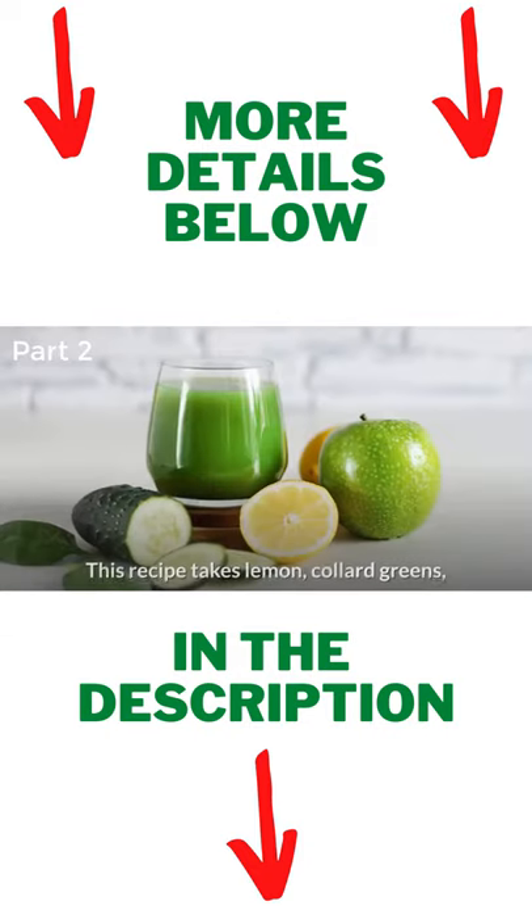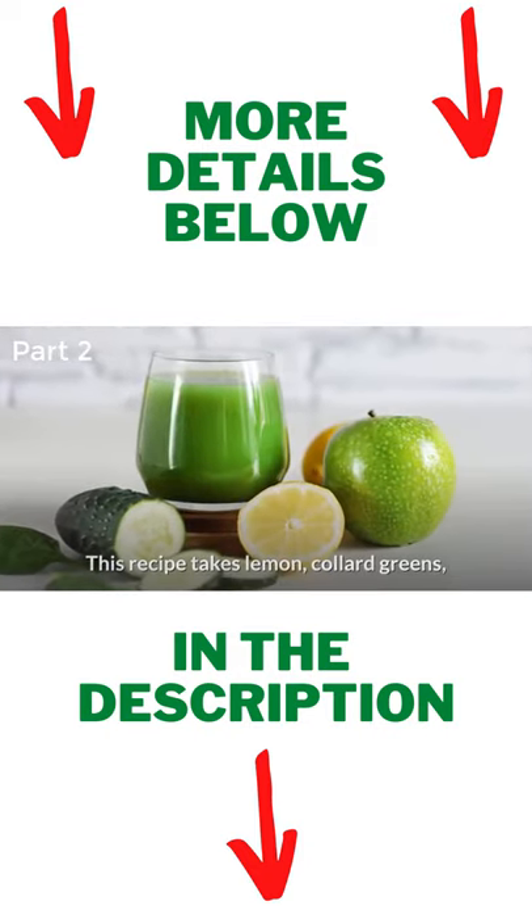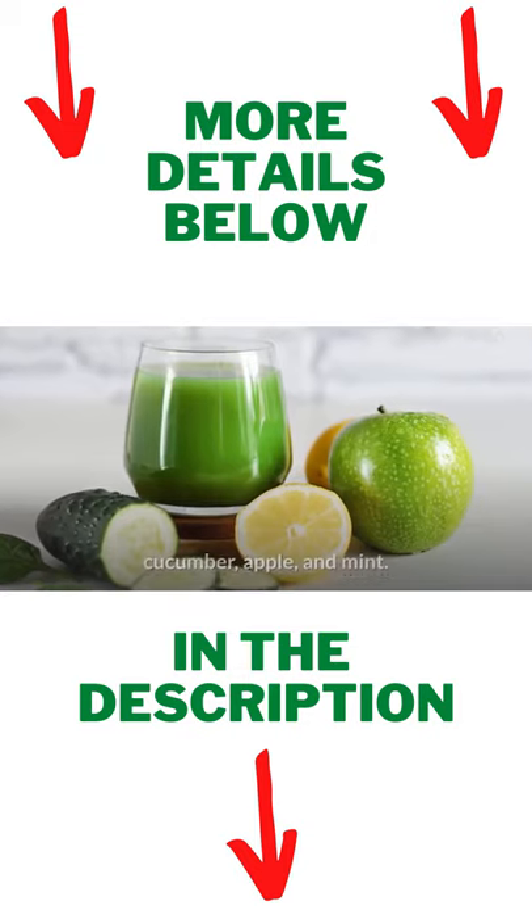Diuretic Green Juice. This recipe takes lemon, collard greens, cucumber, apple, and mint.